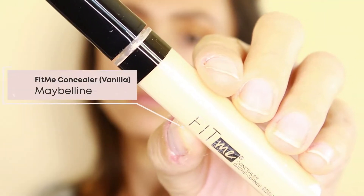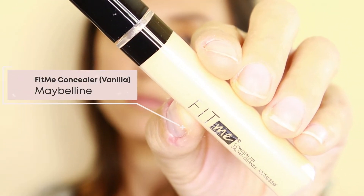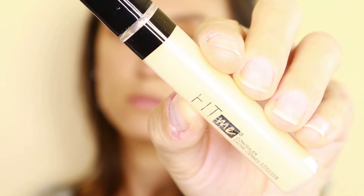Now that my eyebrows are done, I'm going to do some cleanup using the Maybelline Fit Me Concealer in shade 11 Vanilla.